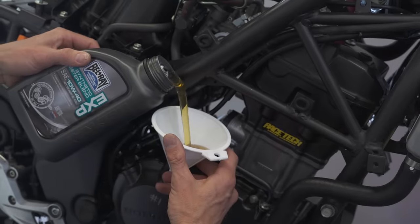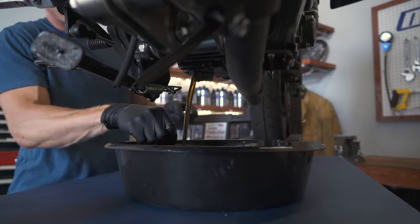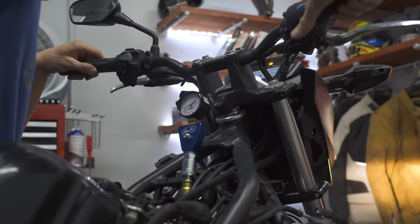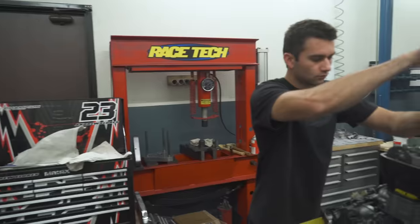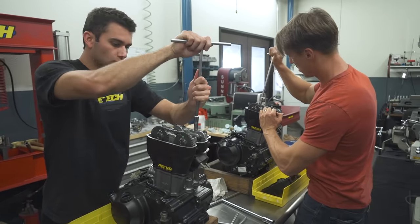Both engines were initially filled with Bel-Ray semi-synthetic oil, and I changed the fluid and filter at 600 miles as recommended. After breaking in these two engines using drastically different methods, I then did a compression and leak-down test, which is a standard way of checking the health of the top-end components, before trucking the motors back out to Corona to Racetech, where we disassembled, measured, and inspected the parts.